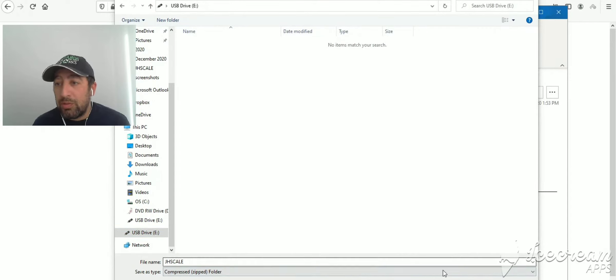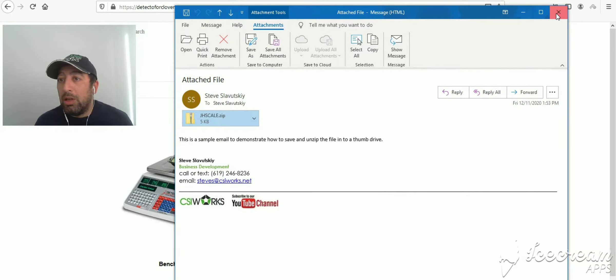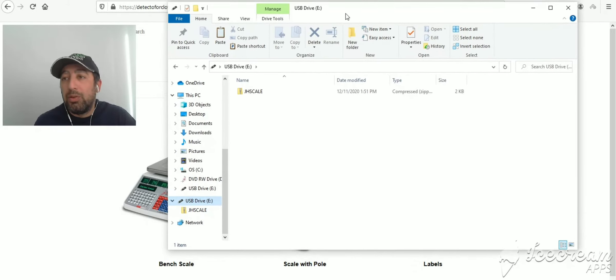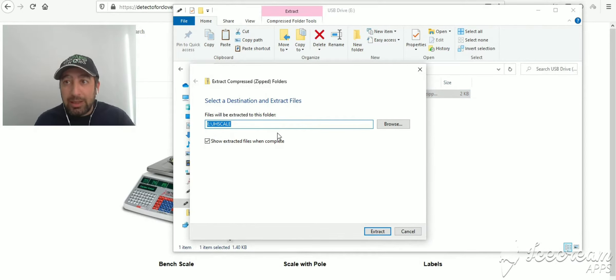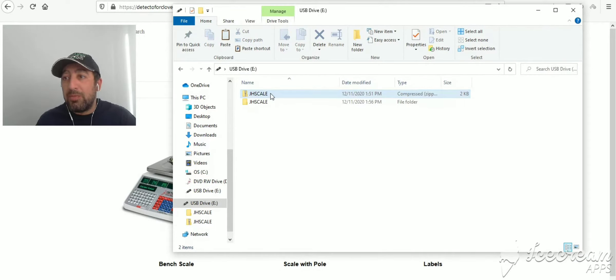Let's go into the thumb drive and save. Now let me go ahead and open it. Here we are — we have the USB thumb drive and this is the file that I've emailed you. What you want to do now is right-click on the file and select 'Extract All.' Go ahead and extract it into the same thumb drive that you're using. It's very important that you keep the folder name as 'jh scale' and don't change it to anything else.